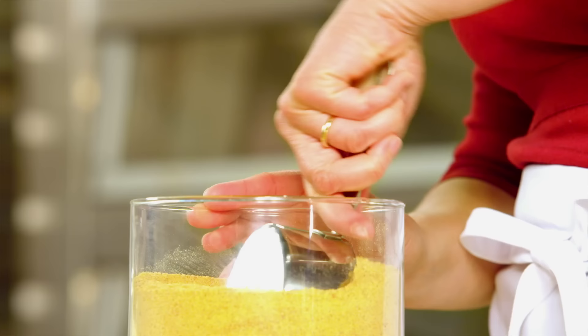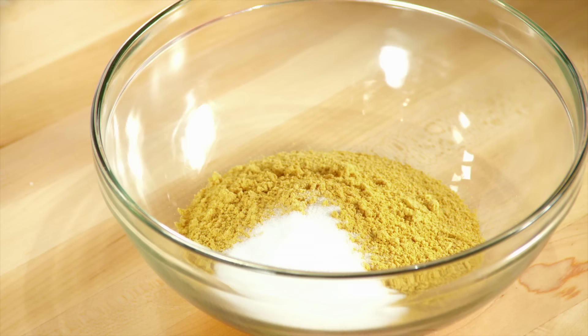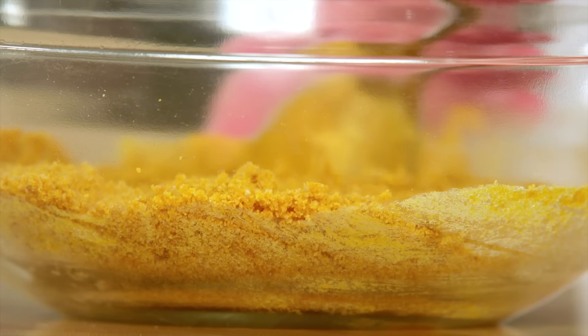I'll add one cup of graham cracker crumbs, and to that I'll add a couple tablespoons of sugar. I have a quarter cup of melted butter — pour that into the bowl and just stir until the graham crackers are coated.